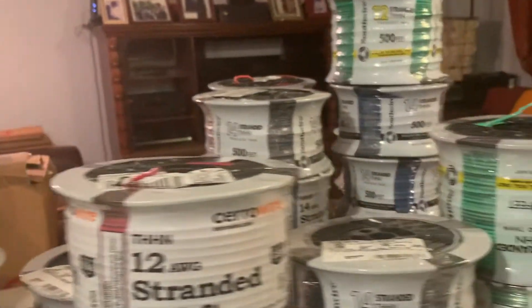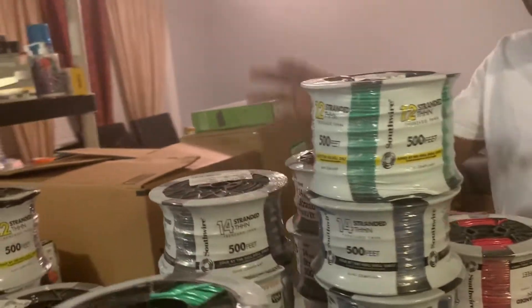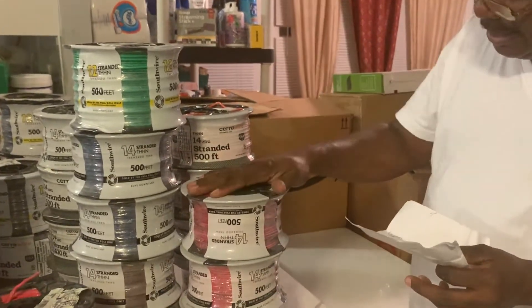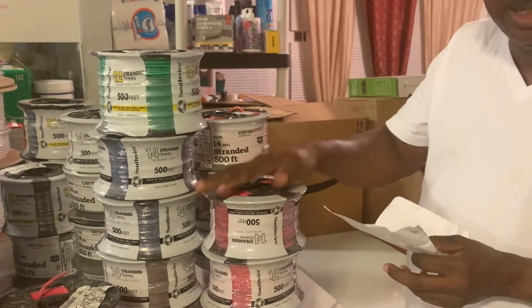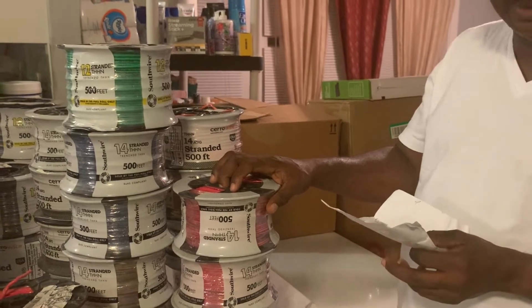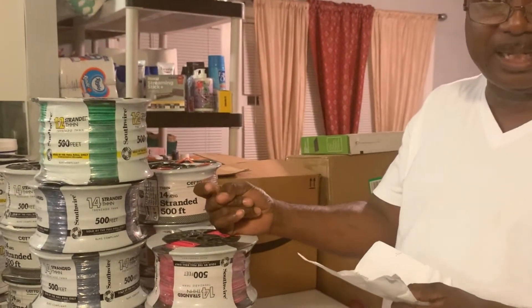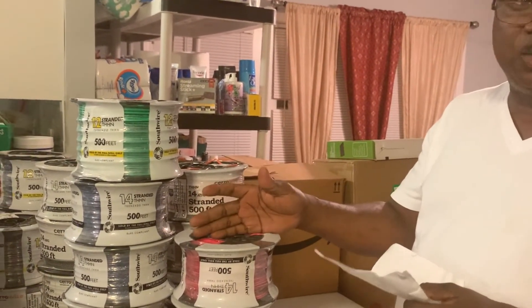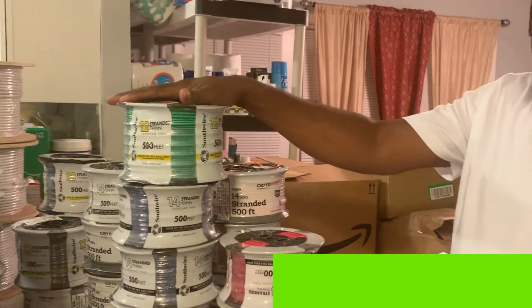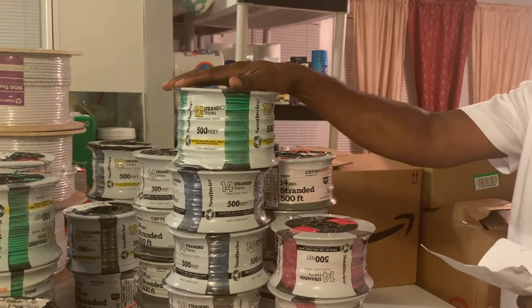In a nutshell, these are American-made wires and they are very, very good quality — they last very long. According to our friend, he has used wires from Europe and from Canada, but the best wires you can rely on are the ones made in the US. These are the wires we've bought and are going to use for the house, and he's an electrician back home so he knows what he's talking about.